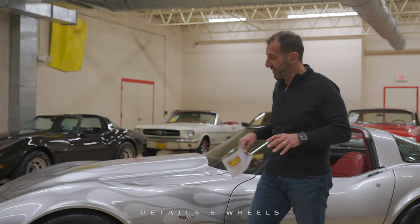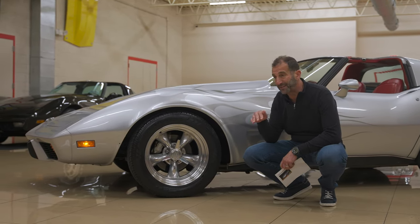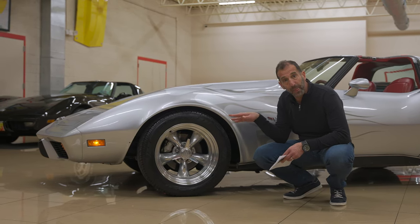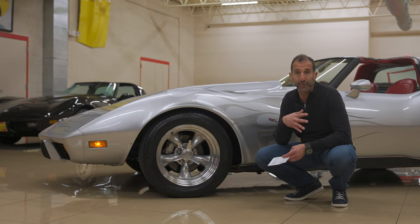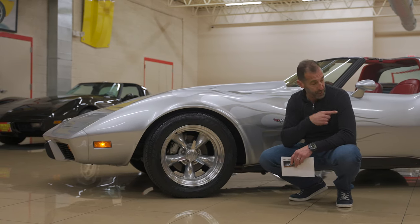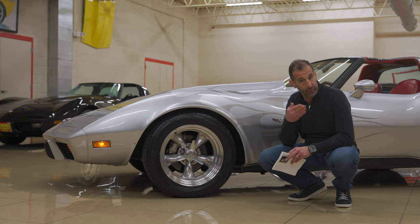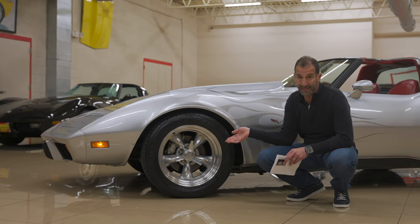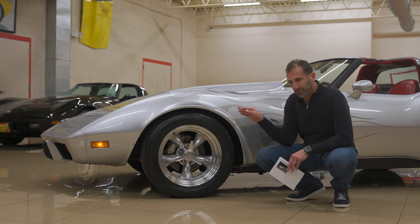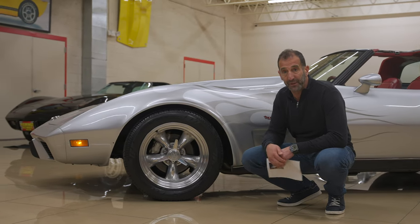So detail stuff — these are 17s up front and 15s in the back with a really big tire. Why does it have a big tire back there? Because there's a lot of power back here, and they did make a drag radial in this size. What we could do — if you don't like the look of that — is move the 17s to the back and put 15s up front, or get a matching 17-inch for the rear and just have a full set of 17s all the way around. The point is these are expensive wheels and they're really nice looking.